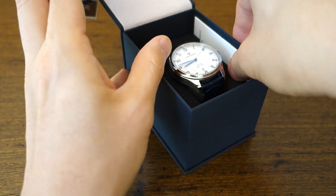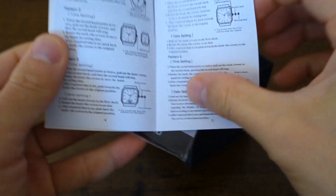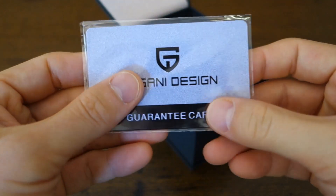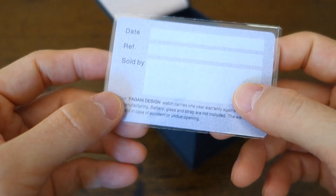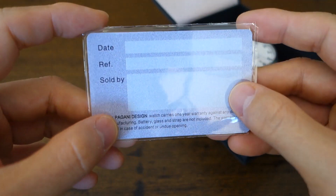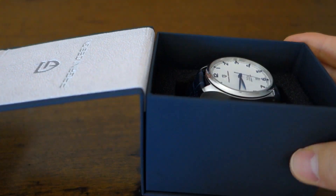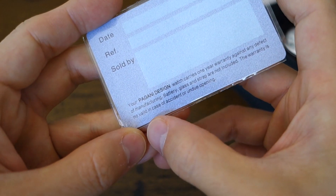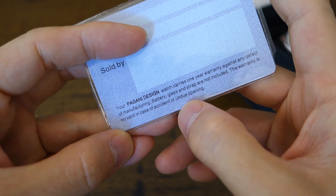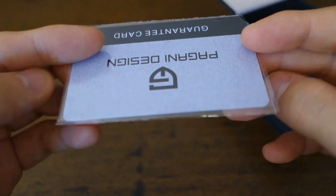Polishing cloth. Manual which is generic and covers a wide range of their movements. And a guarantee card — good if you're trying to sell this and people ask about box and papers, as if box and papers are worth any more than the cardboard they're printed on. Interestingly, it says the warranty is not valid in case of accident or undue opening — and in fact this warranty has no contact details whatsoever.